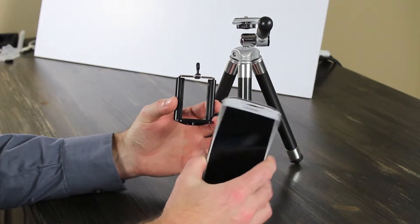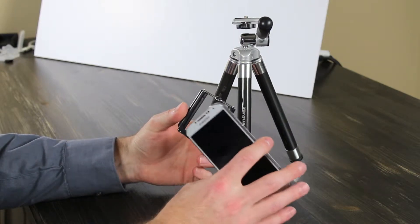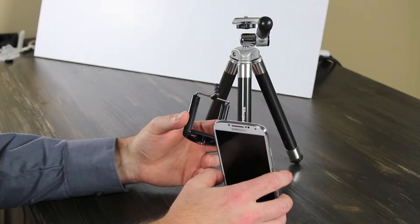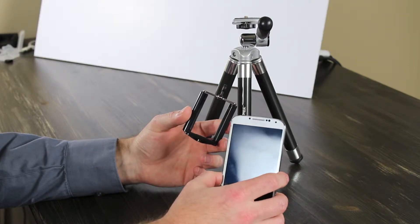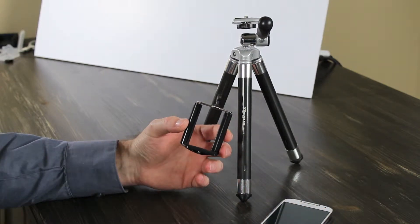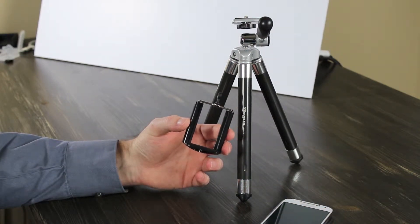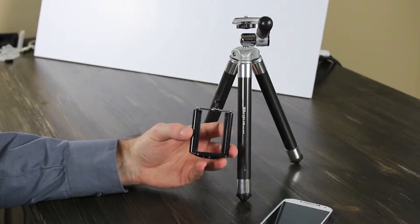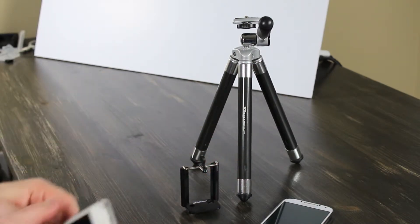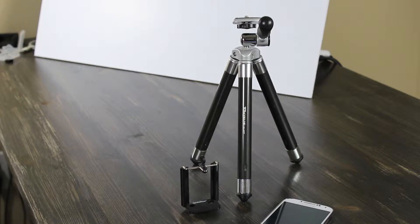This one is the Samsung Galaxy S4 — it's meant to hold that. I think it can even hold the Galaxy Note 2 and 3. But for iPhones and phones of that width, iStabilizer recommends getting the original iStabilizer mount, but I have tested this with the iPhone.